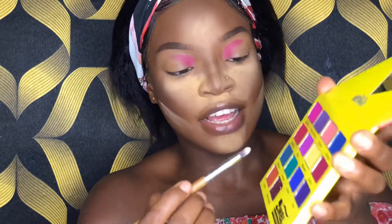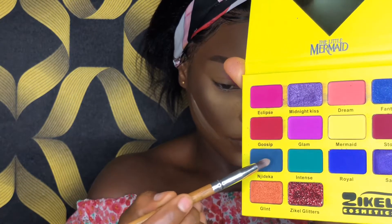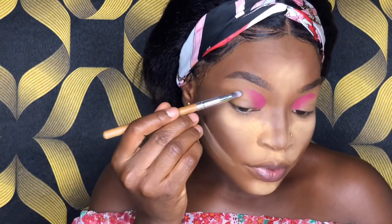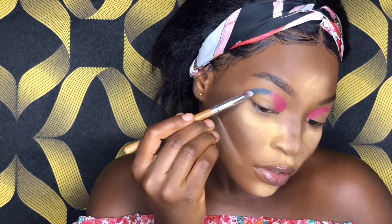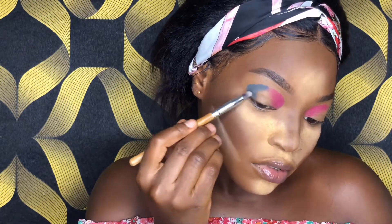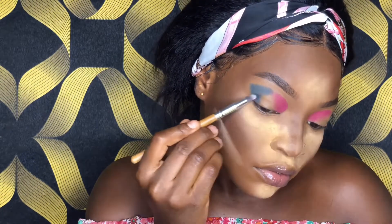After that, the next color going on the outside corner of my crease is Deca — it's like green and it's like blue. I'm going to just press it in.